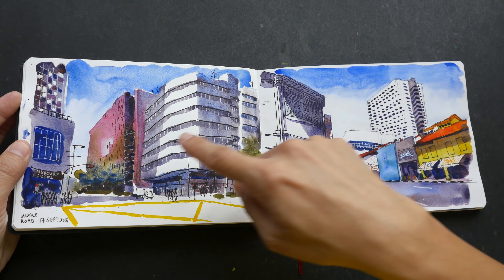This was created for a YouTube video — a mixed media drawing. I believe I painted this first and then drew some of the lines after I painted. This is another sketch I made using mixed media.